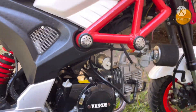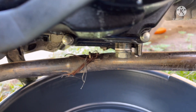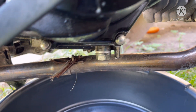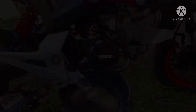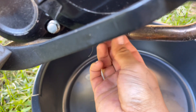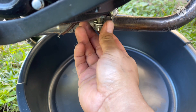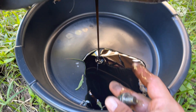So today we're changing the oil on the 125cc. I got the little tools right here. Here's the plug right here. I haven't changed it since I got it back in December, so let's change the oil on this bad boy. Got it loose, I'm gonna pour it now. There we go — look at all that, it's all black.